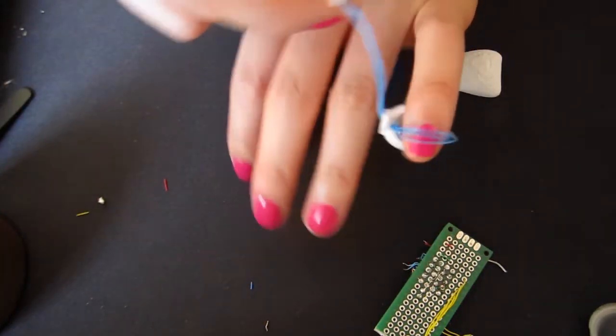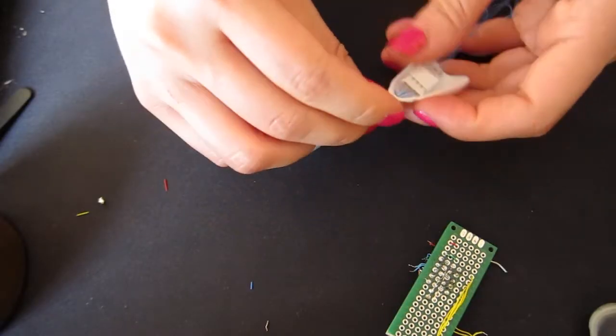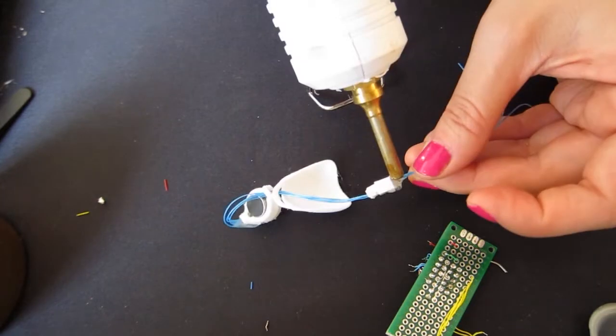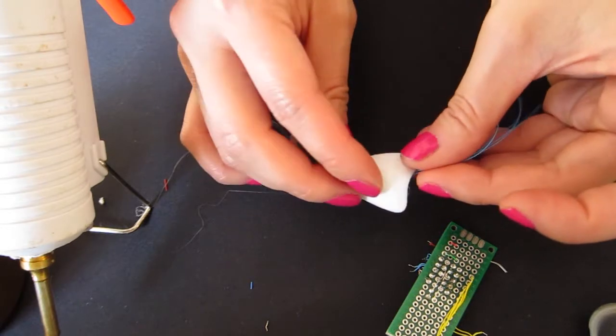Next, plug it into the JST header attached to your protoboard and test it. If it works, glue one of the shell covers over the male JST headers, protecting the wires and making it look cleaner. I'm going to use a loose header here to show you what to do, but at this point your headers will probably be soldered to your protoboard.